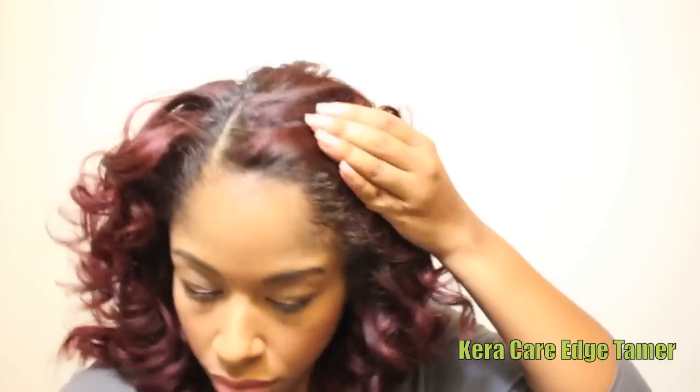I love sleek, neat edges, so I'm going to use Caracare Edge Tamer and my Soft Boar Bristle Brush to smooth my edges into the curls.